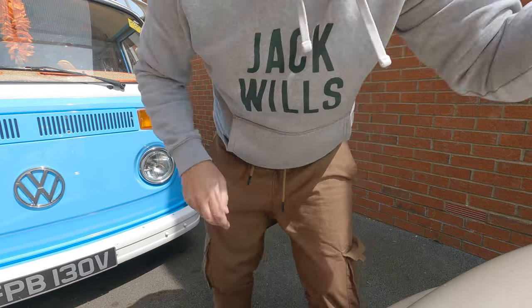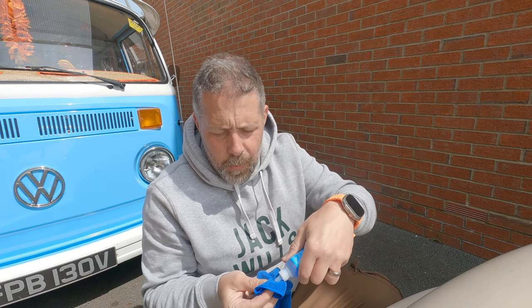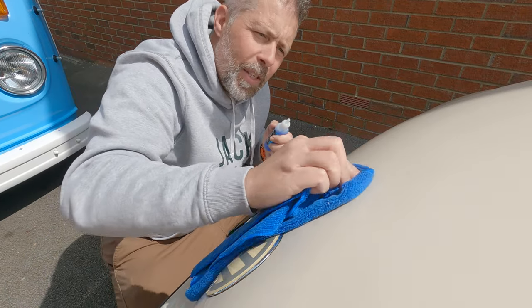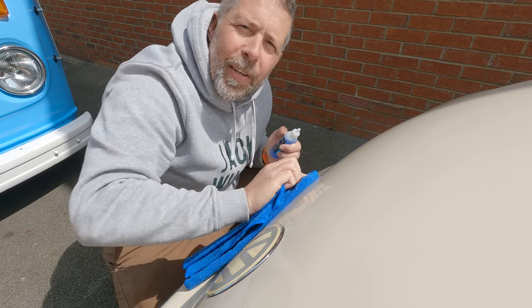I've already cleaned the bonnet, but I've seen in other videos people wipe a bit of the blending solution in to degrease it, so I'm going to do that quickly - just dab quite a lot of it and go over these areas. I'm just dabbing this stuff on and giving it a little wipe over. Some of these spots have started to go rusty already, so that's not ideal.